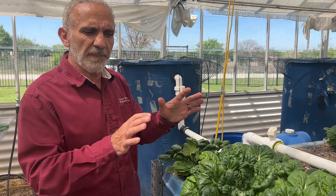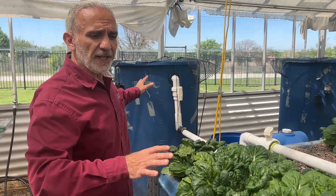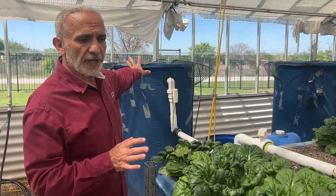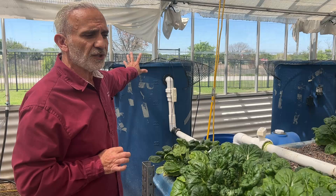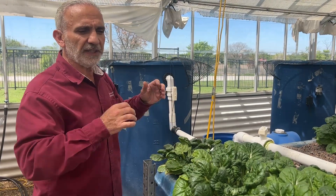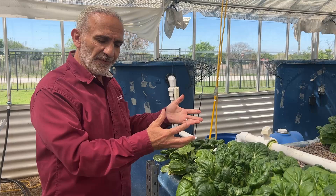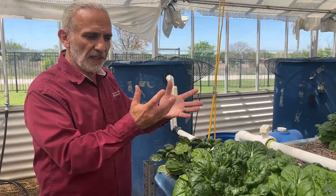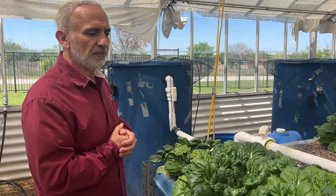BT is excellent and the best choice in an aquaponic operation because BT is safe for the fish. Don't spray anything unless you are guaranteed it's safe for the fish. BT is safe — you have worms, BT is your best option. I have also sprayed insecticidal soap, oil and liquid soap, and that also seems to be safe for the fish.